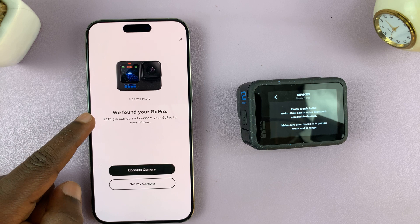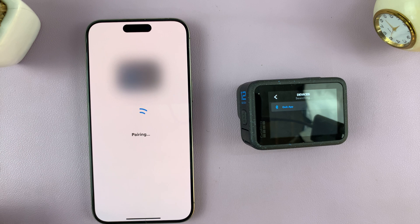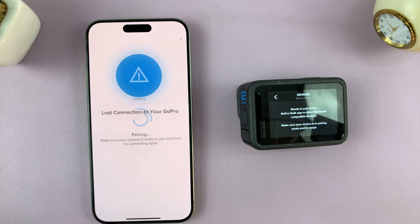It says 'we found your GoPro' and it's the Hero 12 Black, so tap on 'connect camera'. It's going to ask for a Bluetooth pairing request — tap on pair.